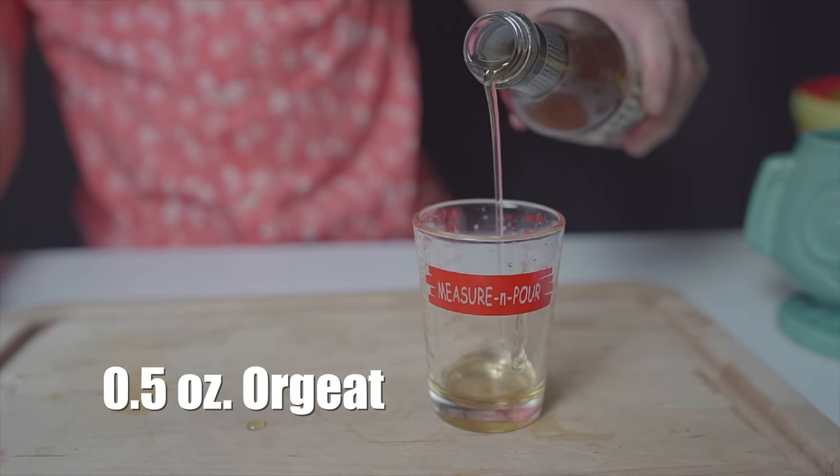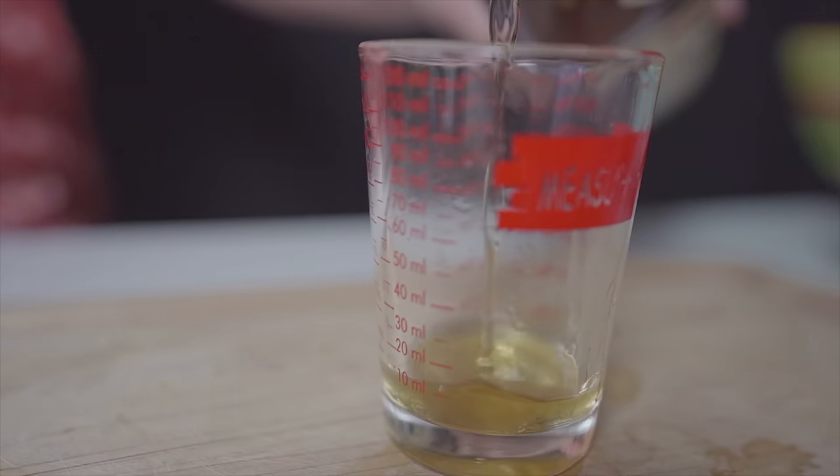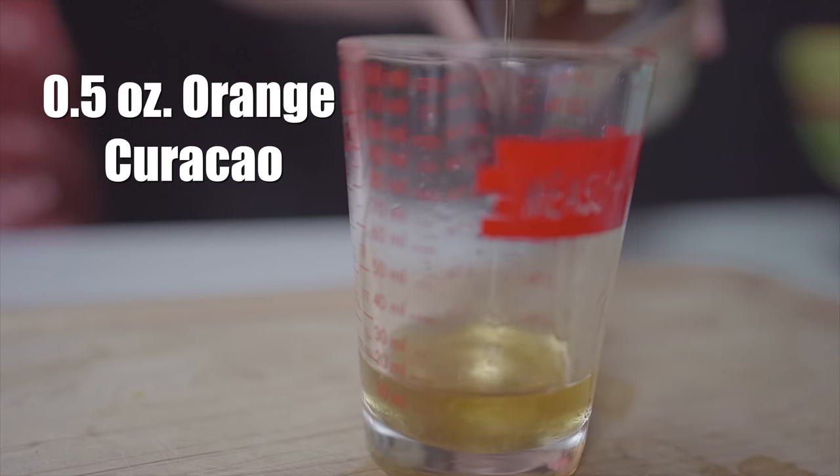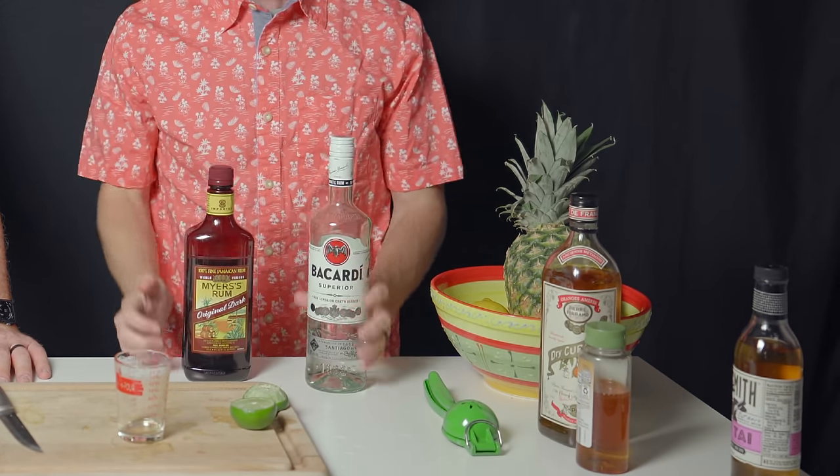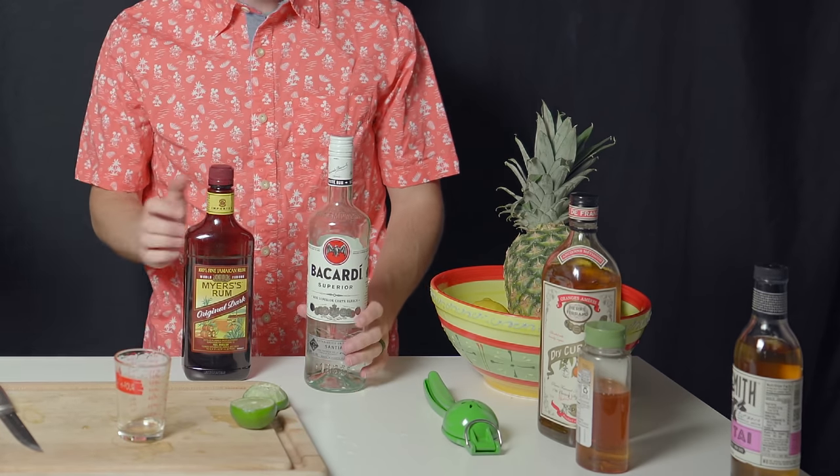The next ingredient is orgeat — an almond syrup — we're going to do a half an ounce of that as well. The next ingredient is a half an ounce of orange curaçao. Then we have our rums. Some recipes use two ounces of a single rum; we're going to mix them, so play with it to your taste. This is what makes up the majority of the cocktail and where a lot of your flavor profiles are going to come from.